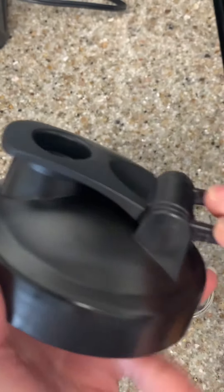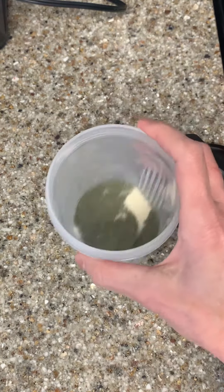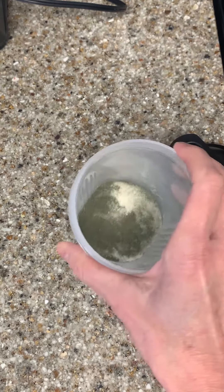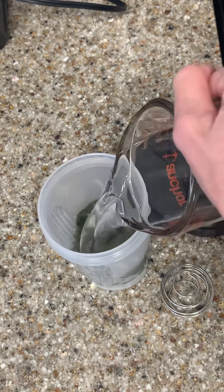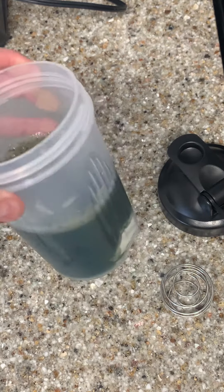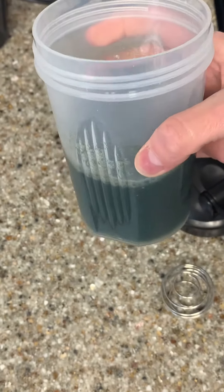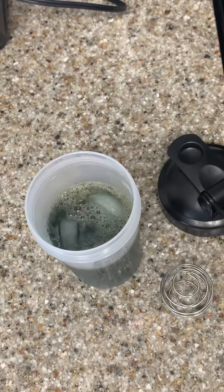Just pop it like that. So in here I've got the greens powder that I normally use, some collagen powder and some creatine. I'm going to add this — it's 8 ounces or 1 cup of water, so that just kind of gives you a reference of how much it will hold. And then I'm just going to add a couple of ice cubes.